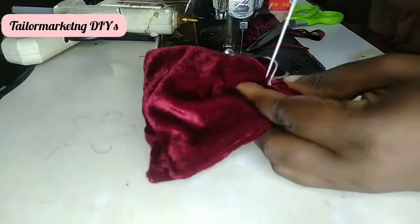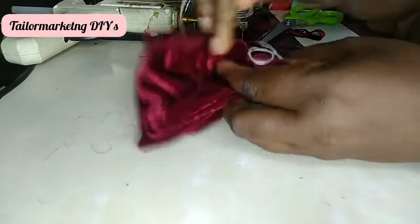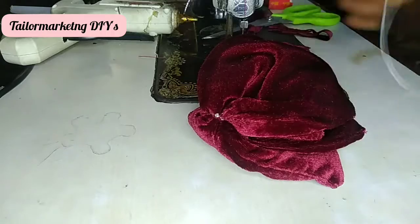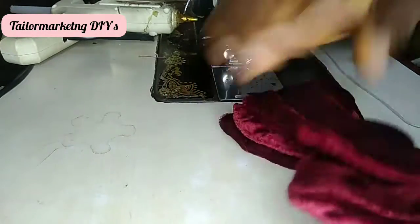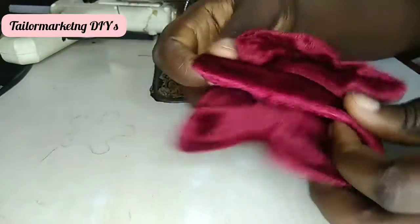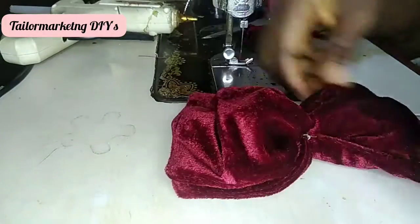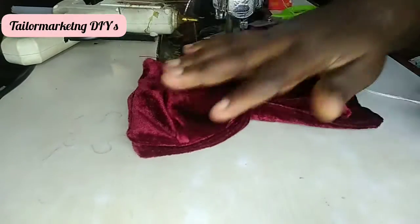I'm tying it securely to make sure none of the bow moves. Now that I'm done tying my bow, I snip it off. The next thing I want to do is create the headband that I'm going to attach my bows to. But first I'm pulling out the folds on the bow so that everything falls into place.